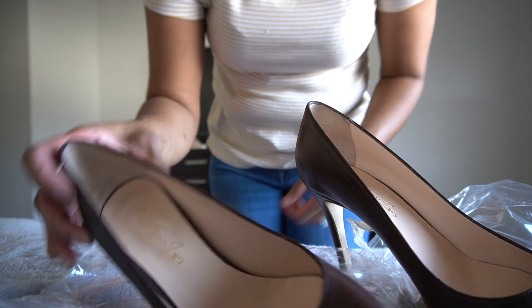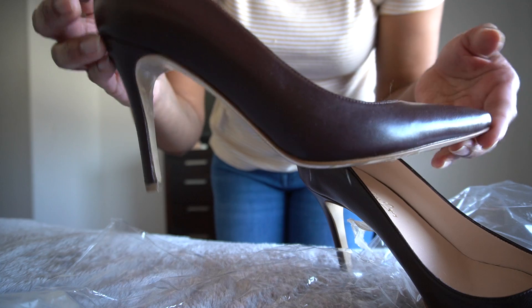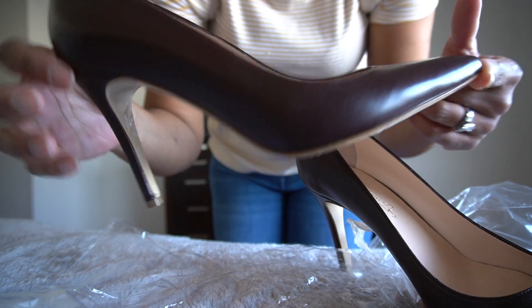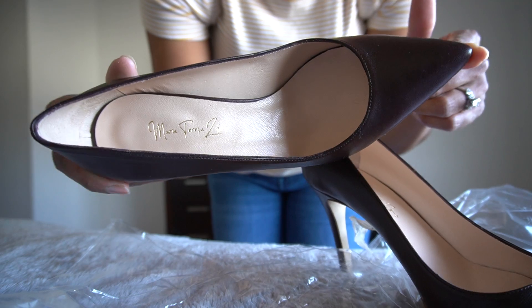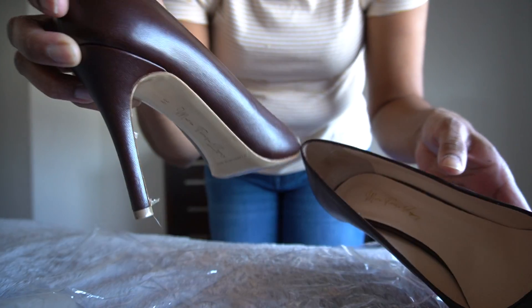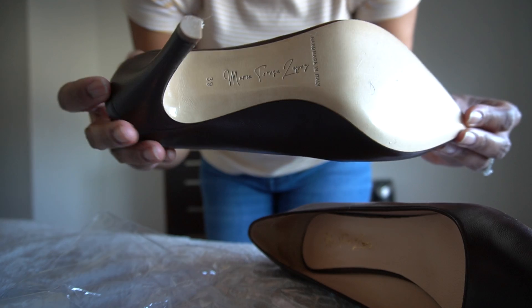I am very satisfied with my Maria Teresa Lopez heel new deep pump — I think it was a 105 millimeter heel. I am very happy with the purchase and it's time for me to peel the sole sticker off.